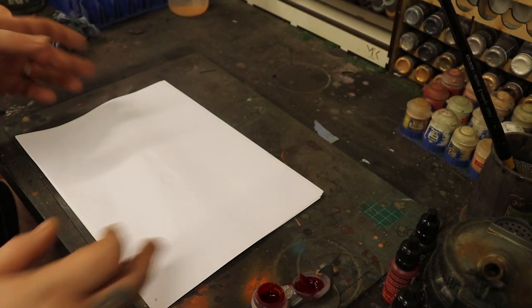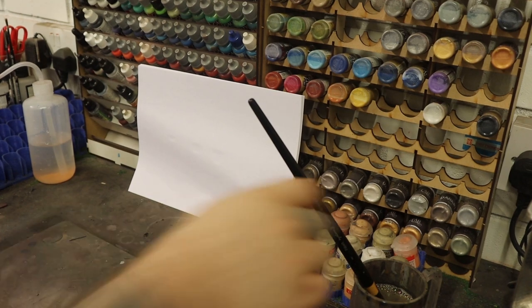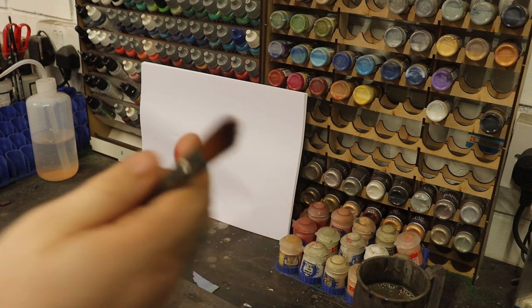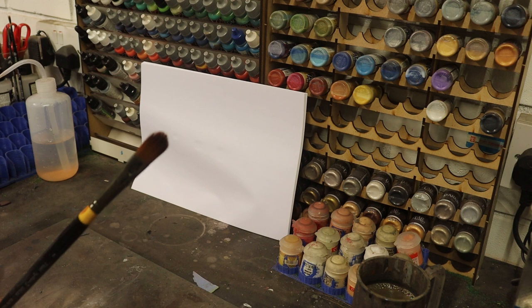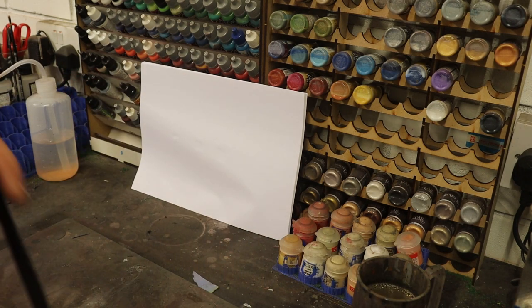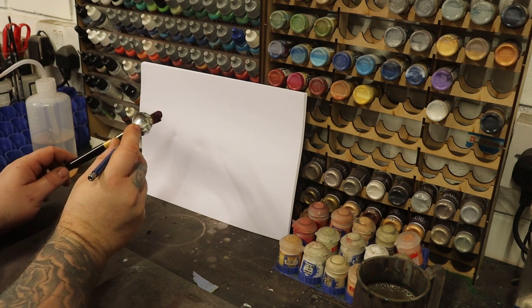Now the other way you can apply blood, if you're doing a diorama or something like that, is with an airbrush and a brush. You want quite a stiff brush for this. What you can do is load up the brush and flick it, but it tends to go in every direction. You can use a toothbrush and a toothpick and flick it, but what I like to do is use the airbrush — load up the brush and then simply blow the air over it.